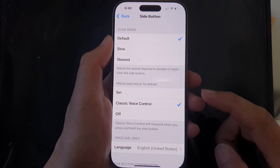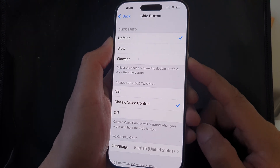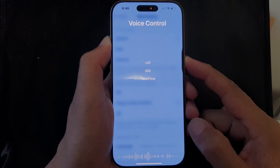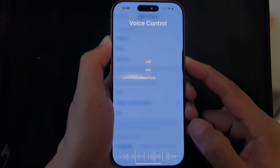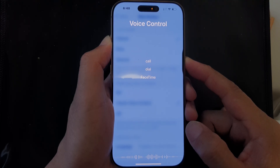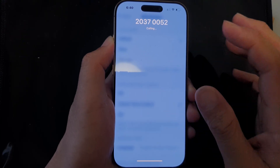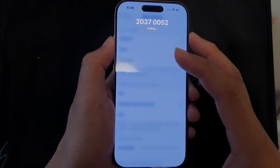Classic Voice Control will respond when you press and hold the side button. Press and hold, and it will open up Voice Control. For example: 'Call it jangles, calling 203-700.'